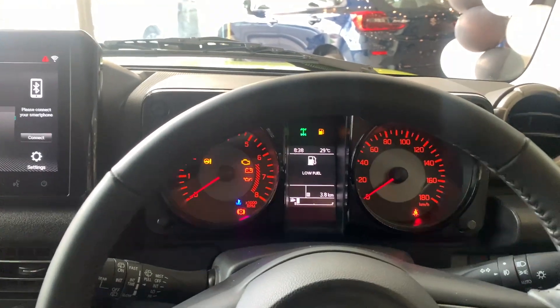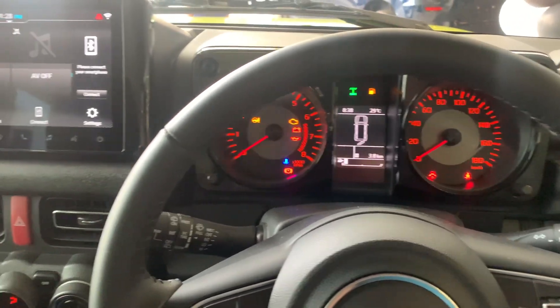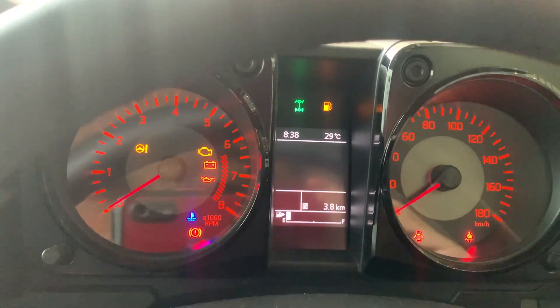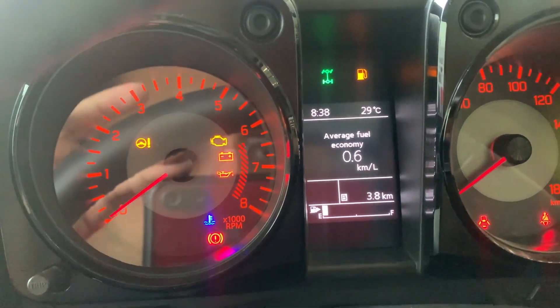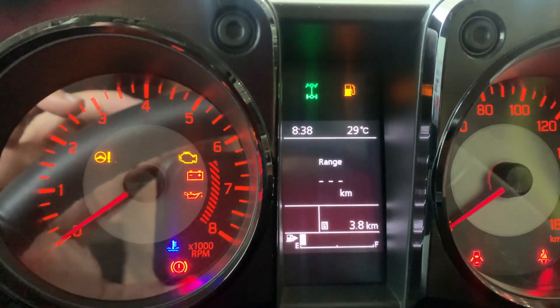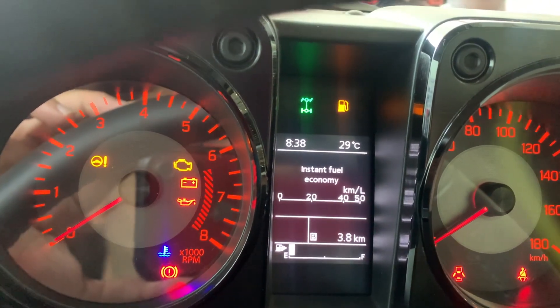Now we are sitting inside the Jimny — it's a very spacious car. You've got really comfortable bucket-style seats. You can see the MID and the analog RPM/speedometer display over here, and you can toggle the MID using a dedicated button — average fuel economy, range, average speed, and driving time are all available.